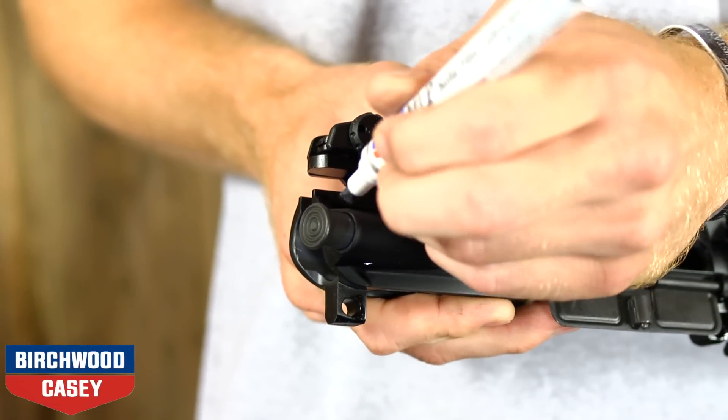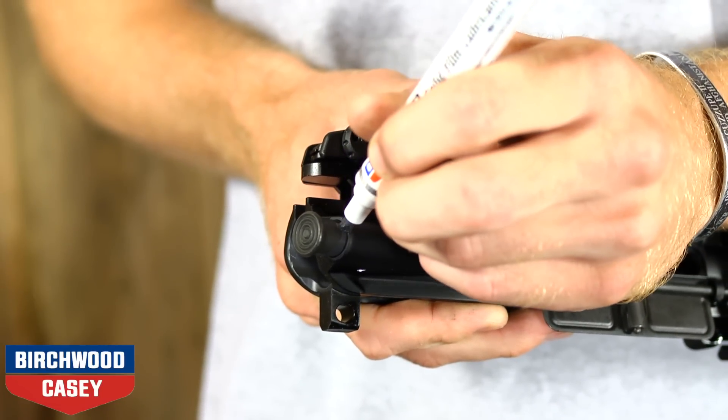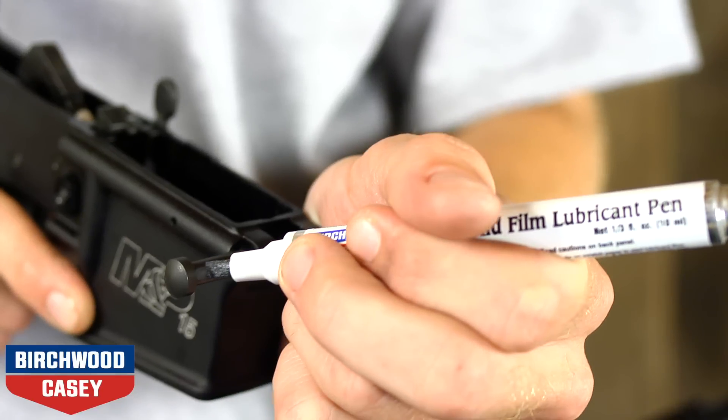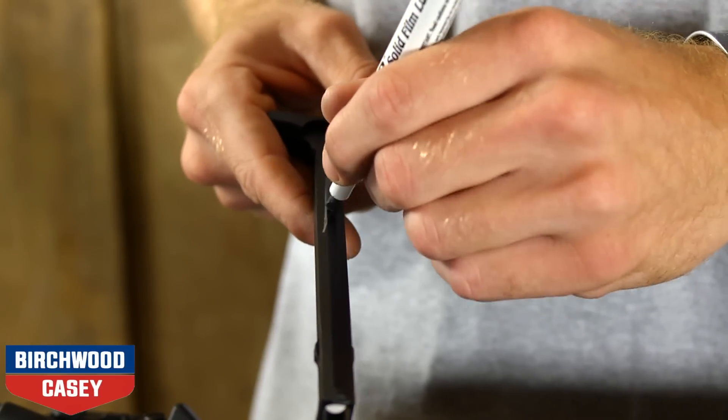Common application points on MSRs include the forward assist plunger, inside the bolt carrier, magazine well, areas of frequent disassembly, and areas where easy release is desired.